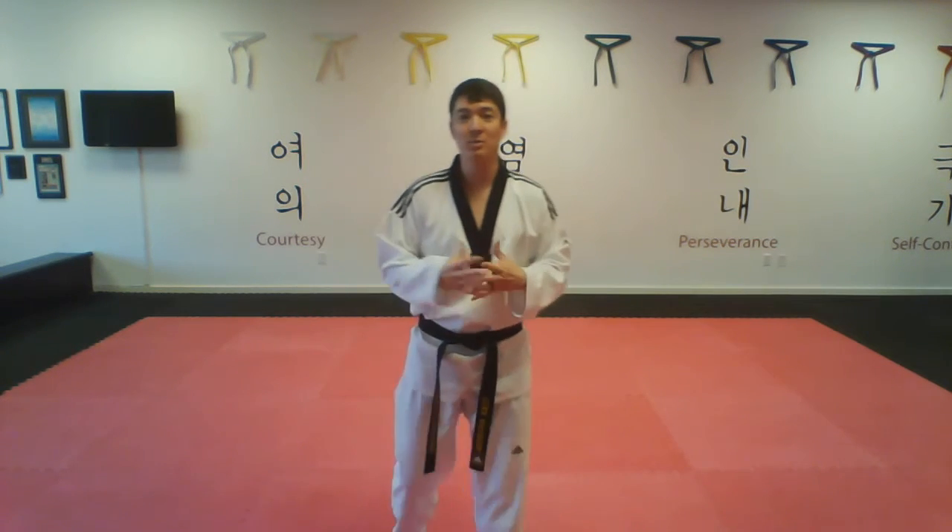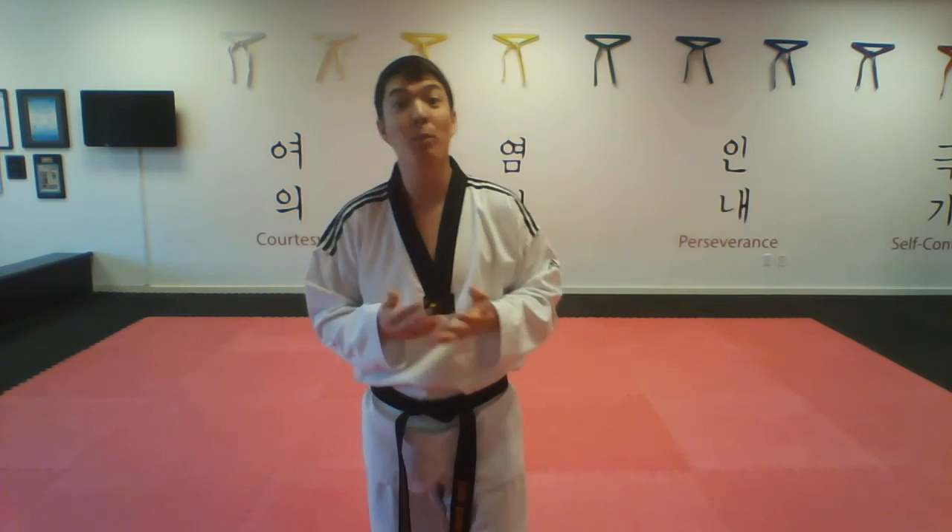If you guys have any questions about red belt form, remember this is red belt form so it is going to be a little bit more challenging. But you can handle it because you are a red belt now. If you have any questions for me, feel free to ask me in class or comment below. Hope you guys have a great week and I will see you guys next time.